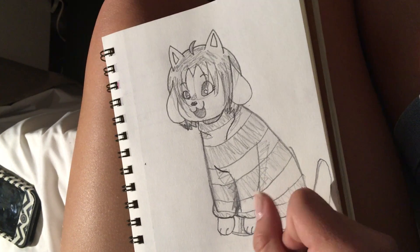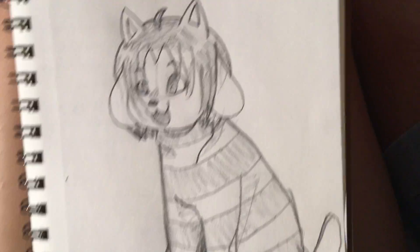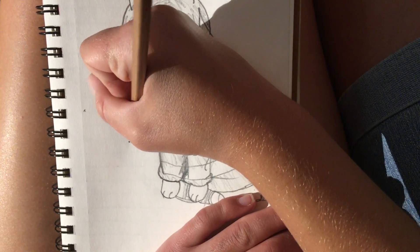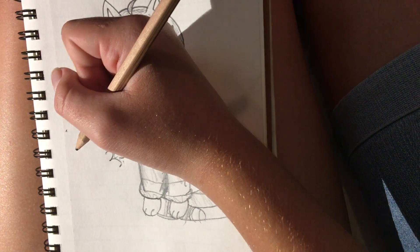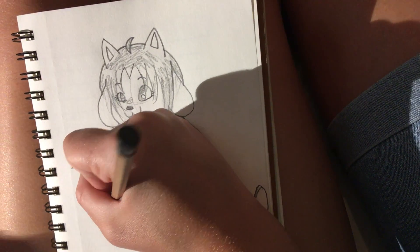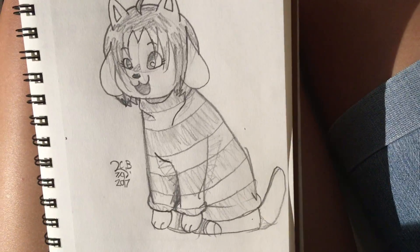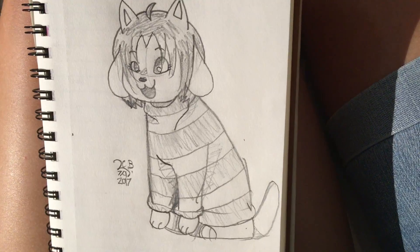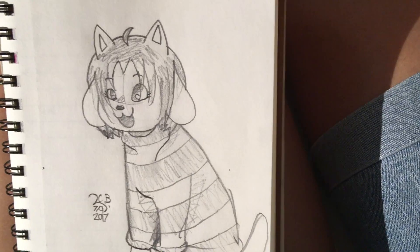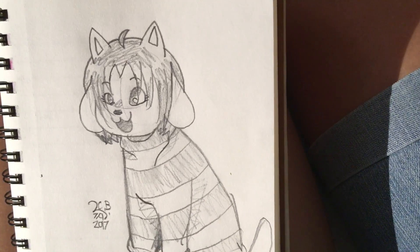And there you go — now you have your beautiful Timmy. And now I'm going to sign it. LCB, today's date is 7/9/2017. There you guys go! I would love it if you guys put in the comments your Timmy drawings based off of this tutorial. You may suggest what tutorial I should do next — could be another Undertale character, could be a random animal. Just tell me, feel free to comment. I would love to see your drawings. Thank you, bye.